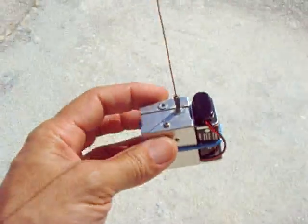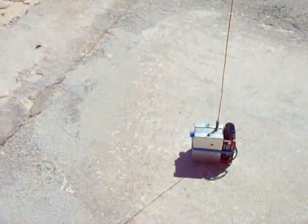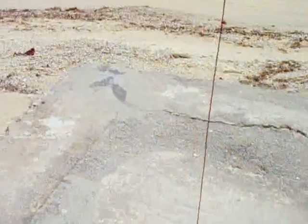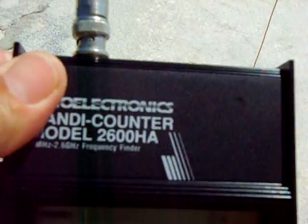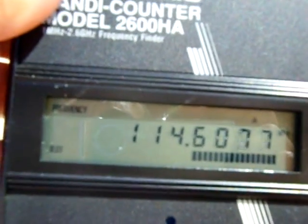I'll show you the frequency on it. Right now it's on. I'll turn on my frequency counter. There you go — right now it's on 114.5.